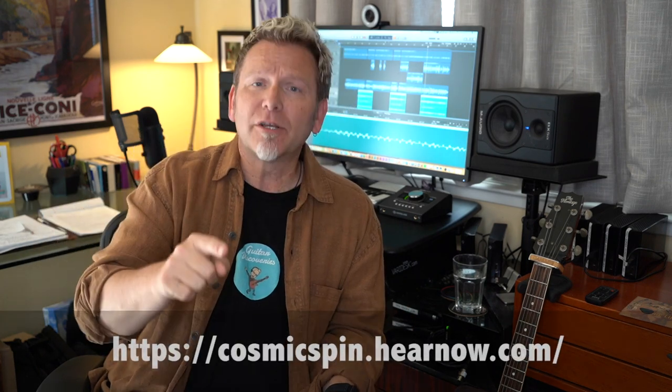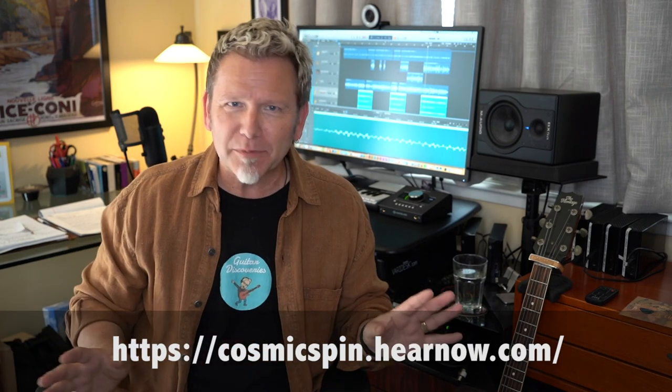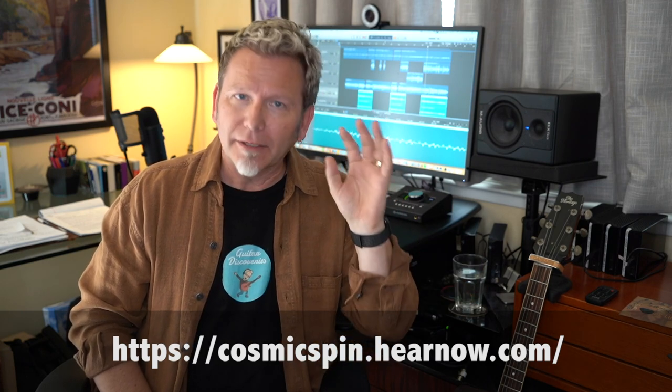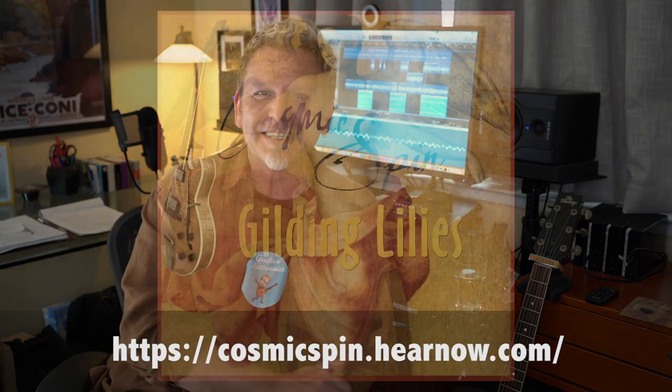Please go check out the EP. I'm not even going to give you any other links — I just want you to go check this out. You can click the link, hear some samples, stream from your favorite service, or download it if you want. I really hope you check it out, and I really appreciate it. See you next week on Guitar Discoveries.